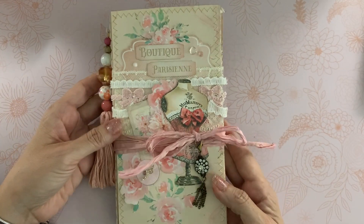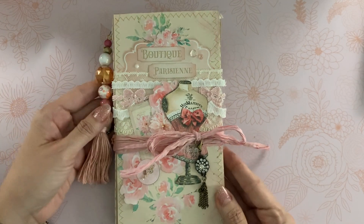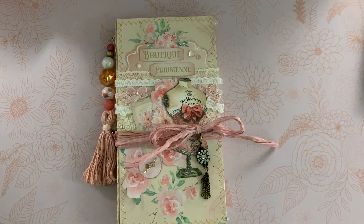I have lace and some trim right here, and the dangle can come off if that bothers you, or you can leave it right there. This will be available in my Zibbet store if you're interested — please see the link below. Thanks so much for stopping by, and I'll talk to you soon. Bye for now!